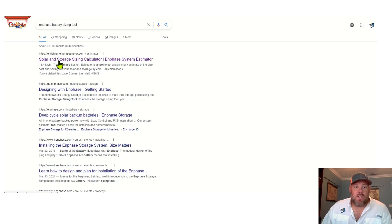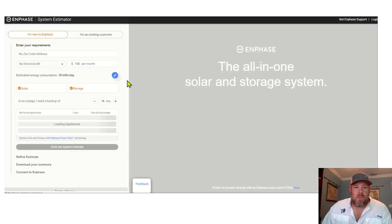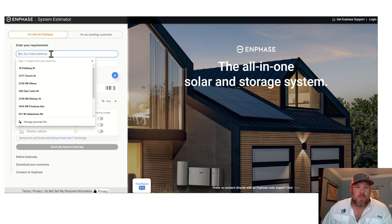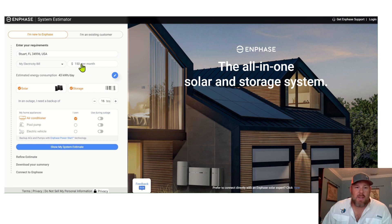The first thing we're going to ask you to do is go to the Enphase website, and you're going to search the phrase 'Enphase battery sizing tool' in Google, and that'll bring you to this website right here. When you get here, you'll know what it looks like because it's going to look just like this. First thing you're going to want to do is put in your zip code or your street address, and then we're going to make sure that we edit your monthly power bill. From there, we're going to make changes on the big things such as the air conditioner, the pool pump, and sometimes the electric vehicle that you might have. For this analysis, we're going to leave that one off.